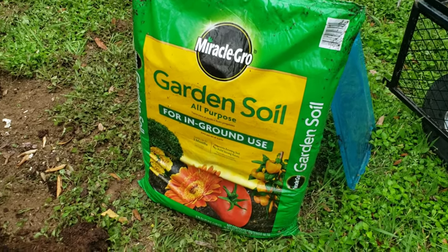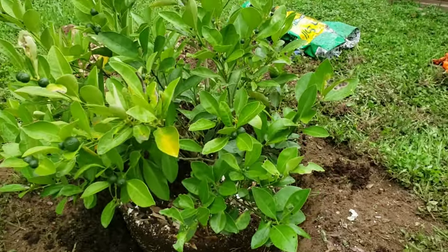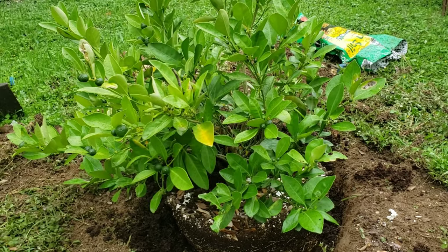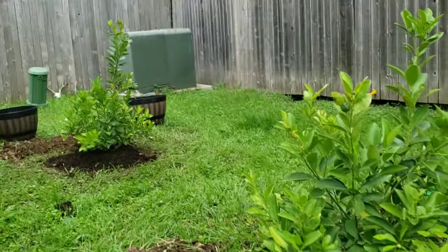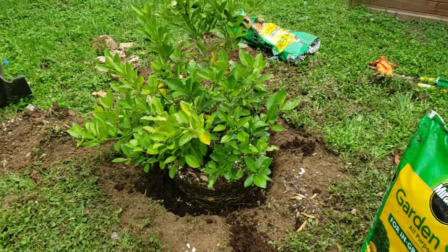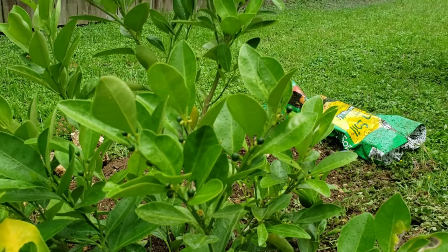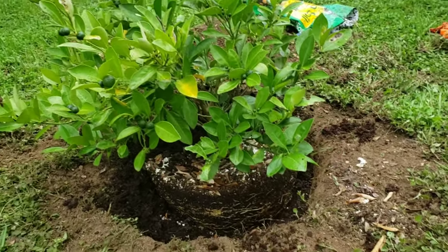That's the soil we are using — it was left from last year. This calamansi was so little last year but we didn't put it on the ground yet; we kept it for a year, going in and out of the house because it was cold during winter. Now they are big, it's time for them to be planted on the ground. We're no experts but this is how we plant our calamansi.